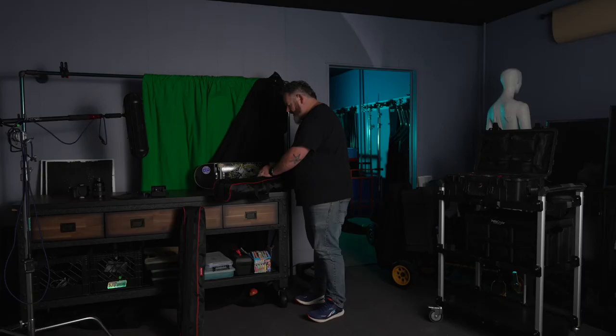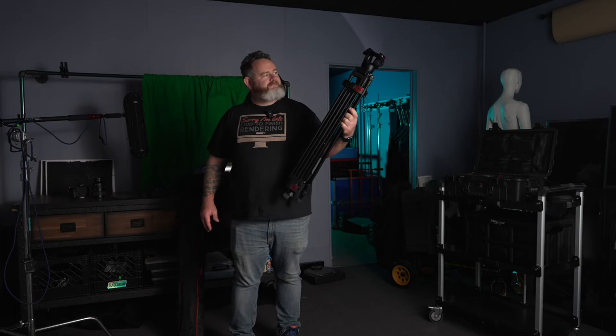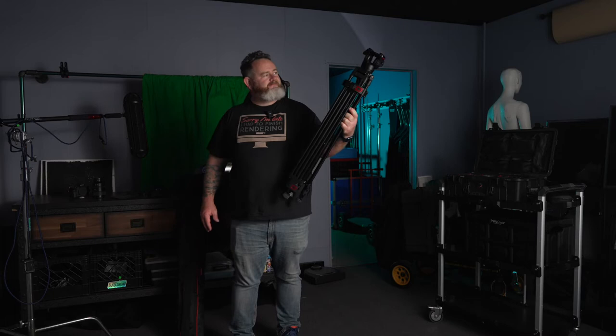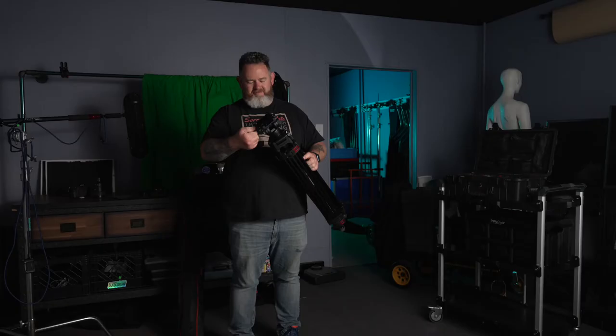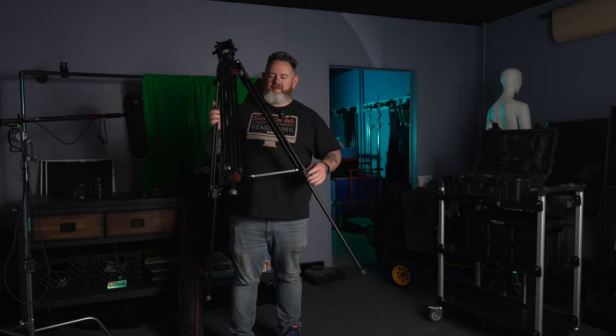What I mean by 'a lot of tripods just like this' is there are many tripods anywhere between $100 and $120 that look like this. If that strikes you as familiar, there's a reason for that — if you've watched my review of the SmallRig tripod, I think you all know where I'm going with this.